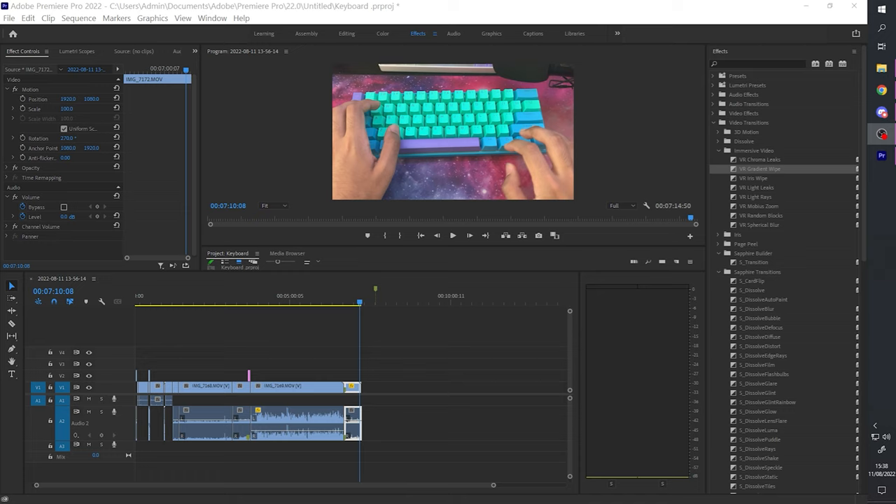To close out the video: a huge thank you to BOI for sending out the keyboard for me to review. I hope you guys enjoyed the video and found it useful. I'm sorry if it seemed a little rushed — I had less than 12 hours to film and complete the whole video, so apologies if it was a bit dodgy in places or had jump cuts. Thanks for staying till the end, and the link to the keyboard will as always be in the description down below.